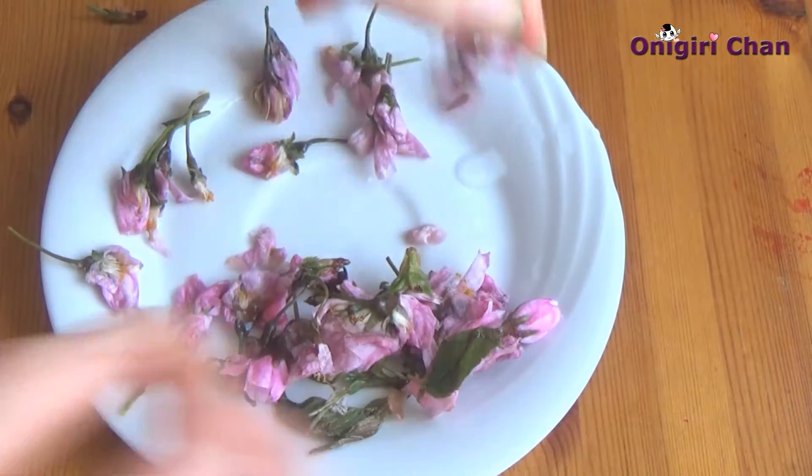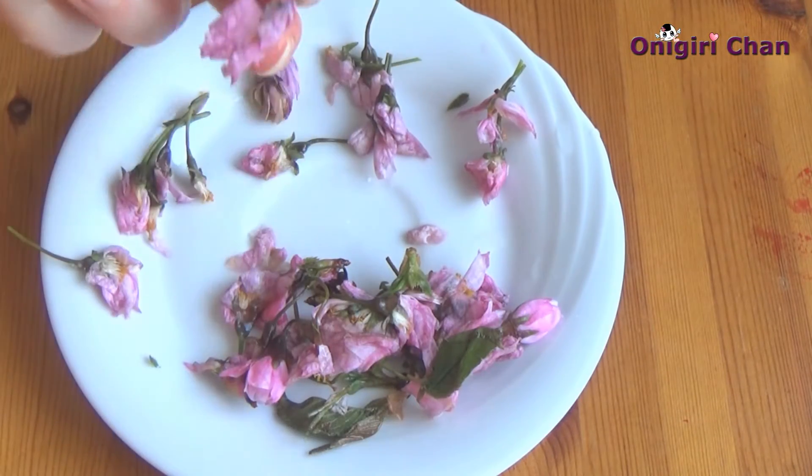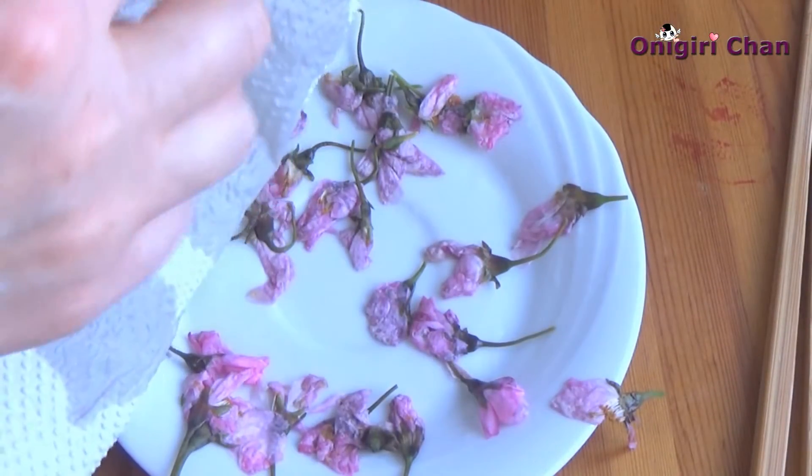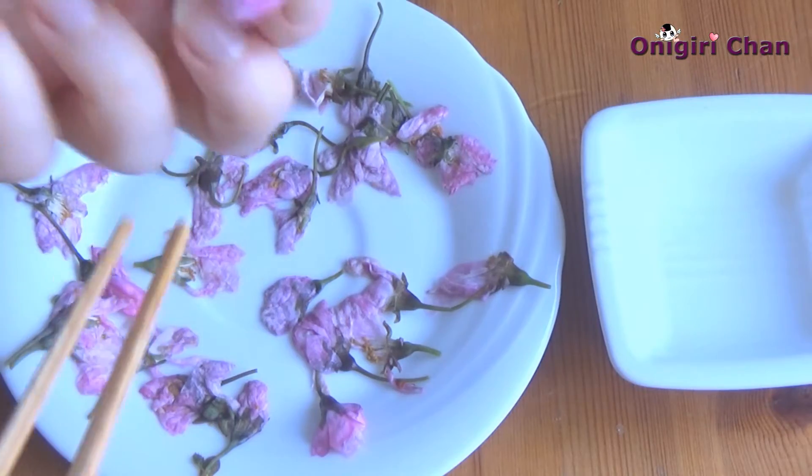Now let's pick up the most beautiful flowers for decoration, and the rest we add into the cake. Additionally, to make the flowers more dry, we can dry them with a kitchen towel.